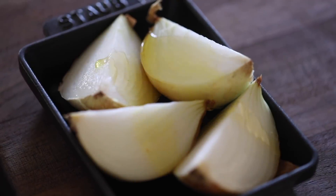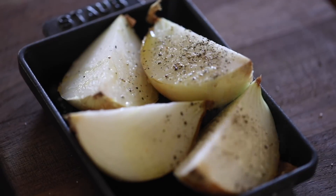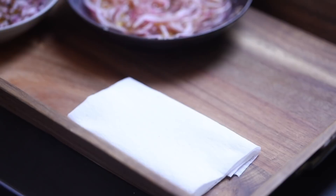All I want to do is quarter it, drizzle a good amount of olive oil over the onion, salt, black pepper, and then broil it for about 25 minutes on the middle rack, or until it's tender and lightly charred on top.